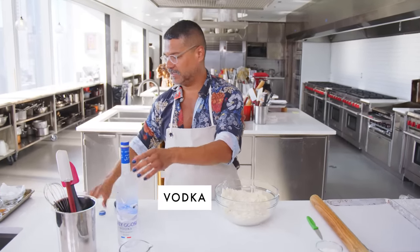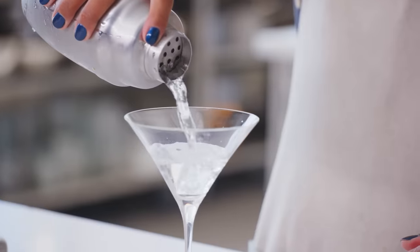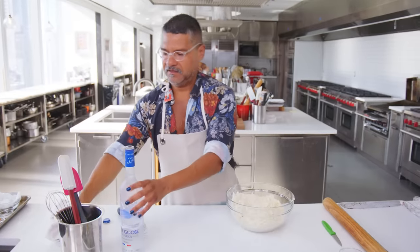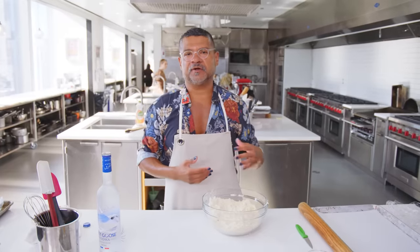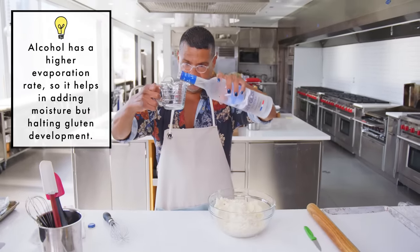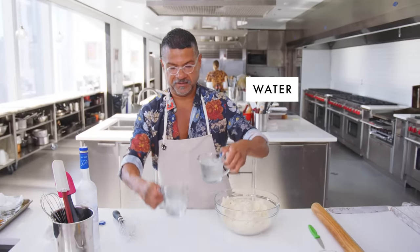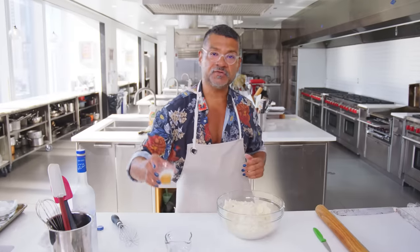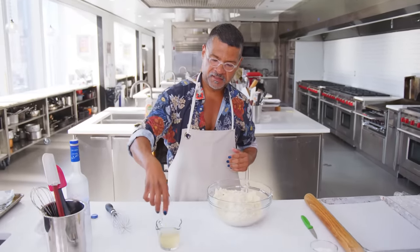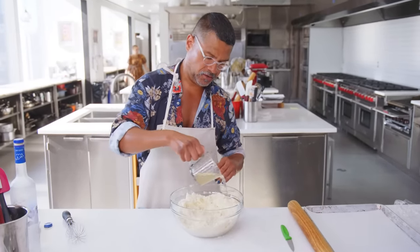For pie emergencies, I actually do keep vodka in the freezer — and also in case anybody needs a cocktail. It's good to keep the vodka cold. Basically, everything when you're making a pie crust, you want everything cold. Pour out a quarter cup of vodka, a quarter cup of ice water, and I've got two tablespoons of apple cider vinegar. I'm gonna make a little bit of a well here and then just kind of pour it all over.